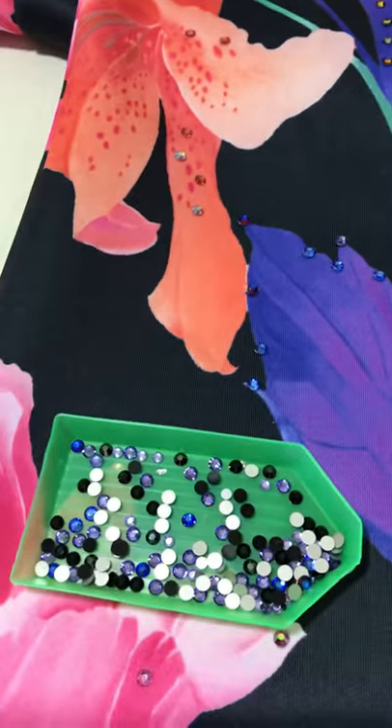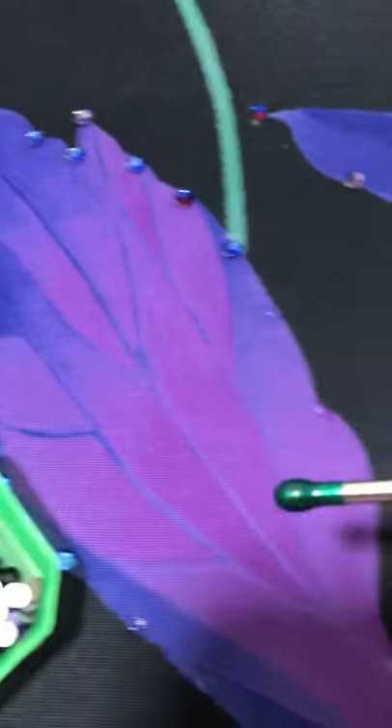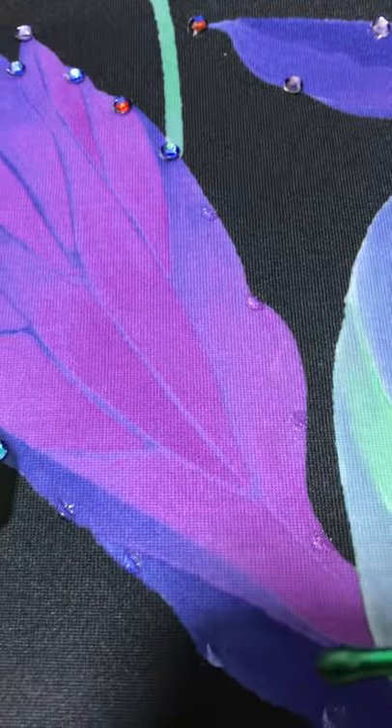So it's a rainy day in Florida, and I am working on a dress, hand-setting all these stones, which I love to do. I'm coming around this flower now, and I've already put my glue dots down.